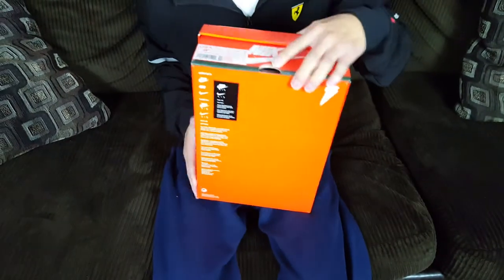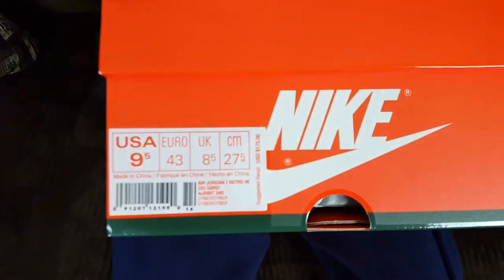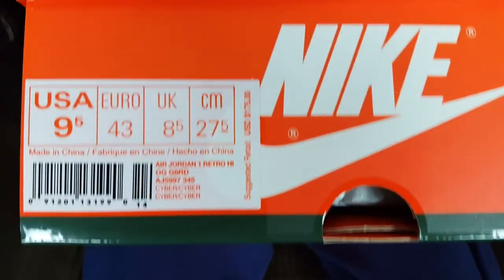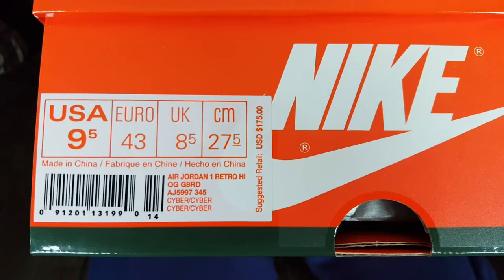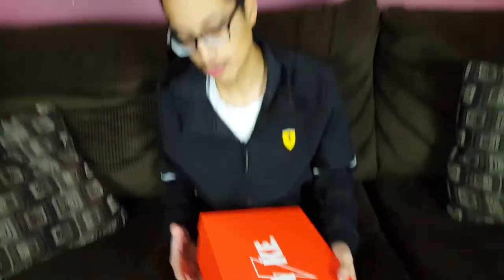Today we are doing the review on the Air Jordan 1 Retro High OG. The official colorway name is 'Cyber,' but it is also called the lemon lime colorway. In my personal opinion they look like neon yellow, but I'll let you be the judge of that shortly.